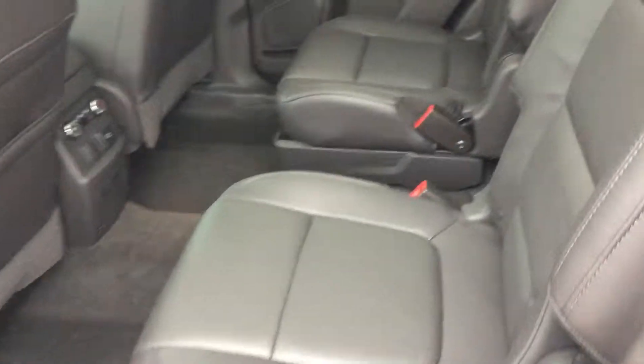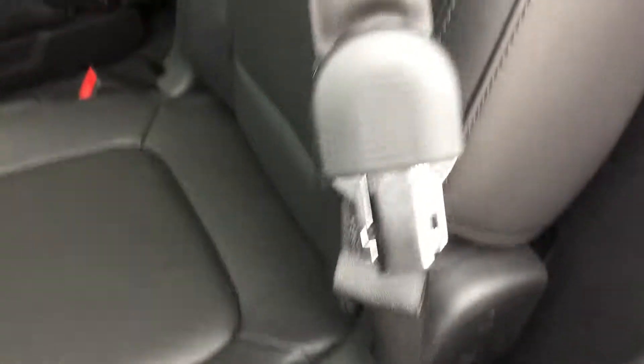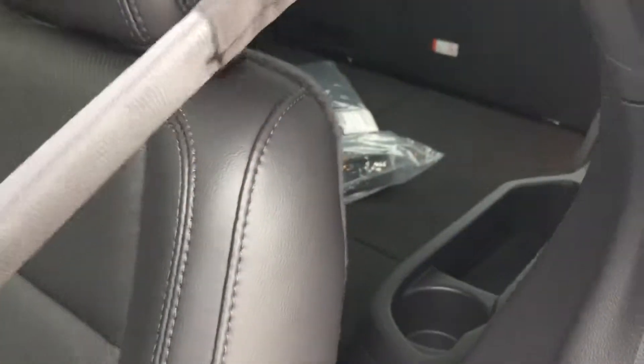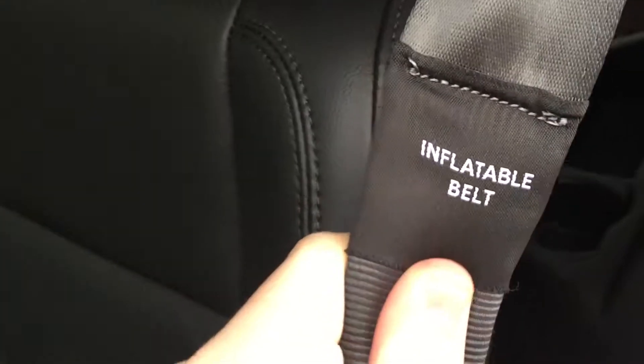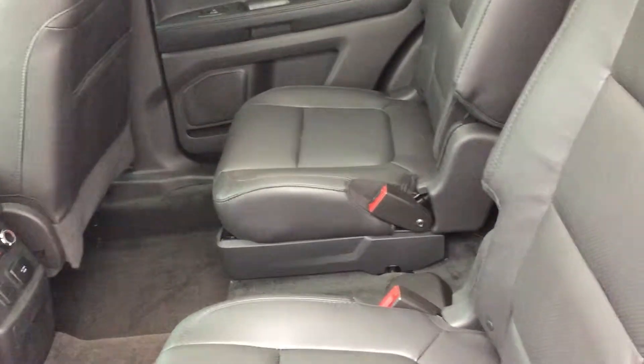It does have the second row buckets. The rear inflatable seatbelts — as you can see there, it's got a funny latch or buckle. It does have the inflatable belt for kiddos; it's to disperse the forces of impact on children.